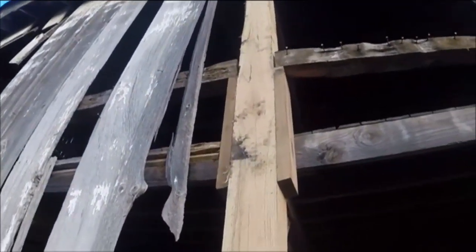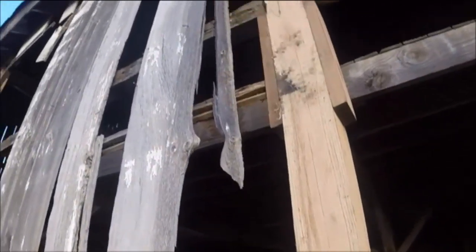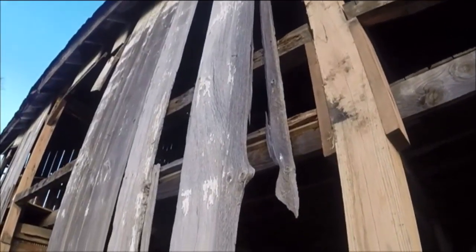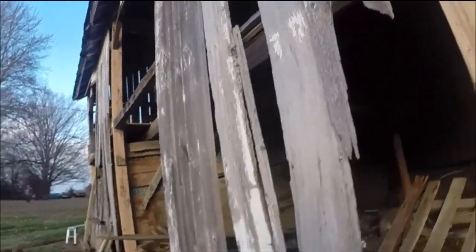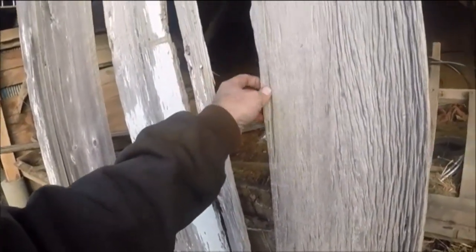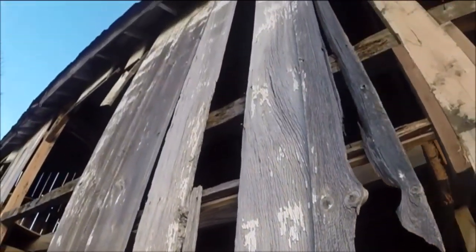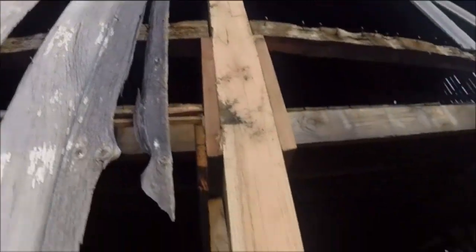I haven't decided for sure if I'm going to put wood back on here or put tin. I think tin would probably be a lot easier to keep sealed up for heat versus putting wood and putting little slats over top of the gaps and then having to caulk all that. I think it'd look better with the wood, but I just don't know — what do y'all think?